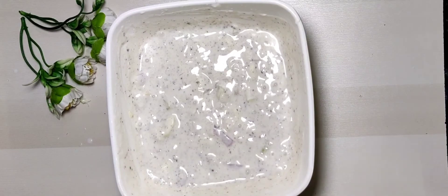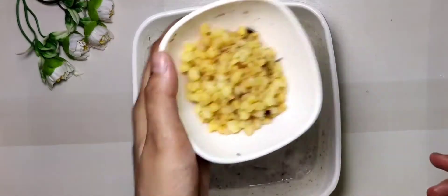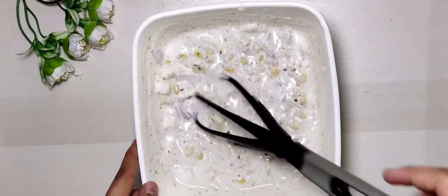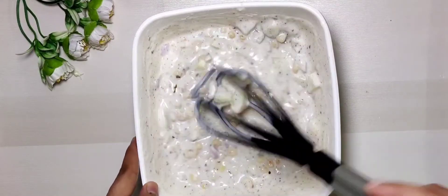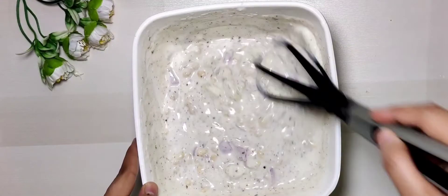Guys, you will see how the texture is good and how yummy it is. Now I will add 1 cup of boondi — I have soaked it 5 minutes before. Our 2-in-1 raita is ready. You can eat it yourself and share it with your family.